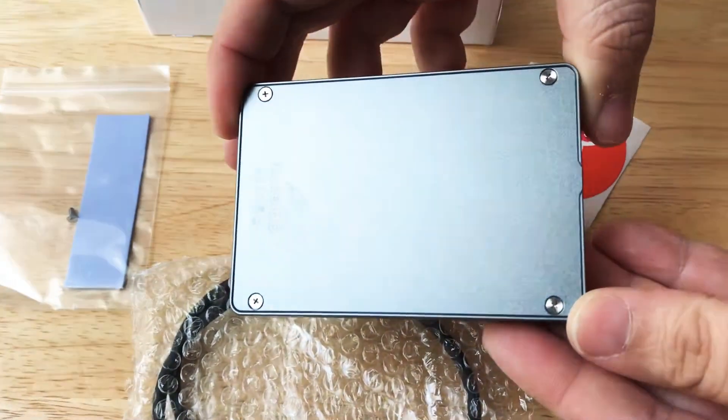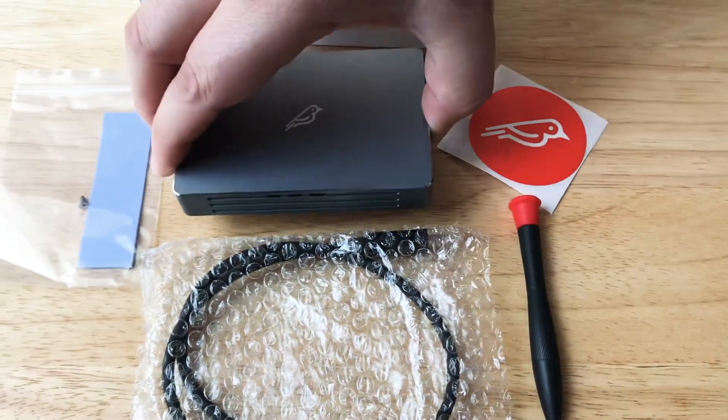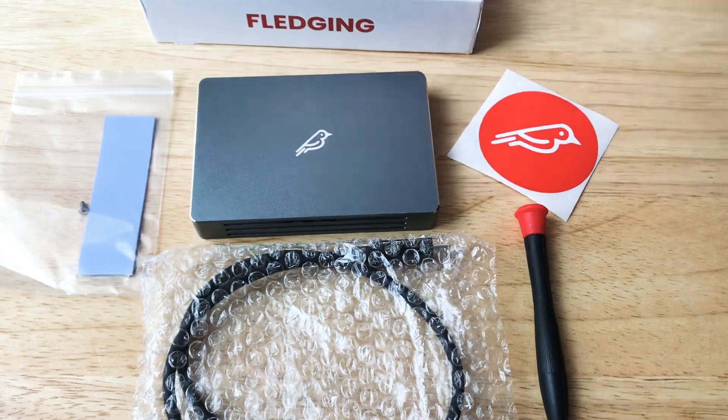Right now we have a 512 gigabyte Western Digital SN750 SSD in here, so we'll be doing some testing on that.